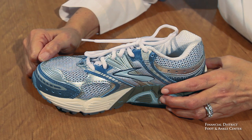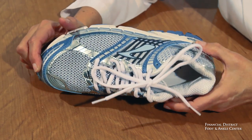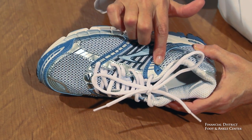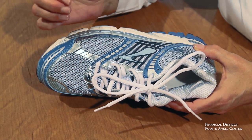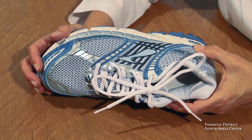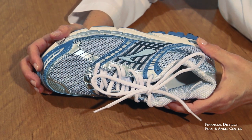The other thing that I really like about the Ariel is it's got a lot of eyelets — six, with an extra one to lock in the ankle. The more eyelets you have, the better adjustability you have and overall the better fit you have, so that's a terrific feature.